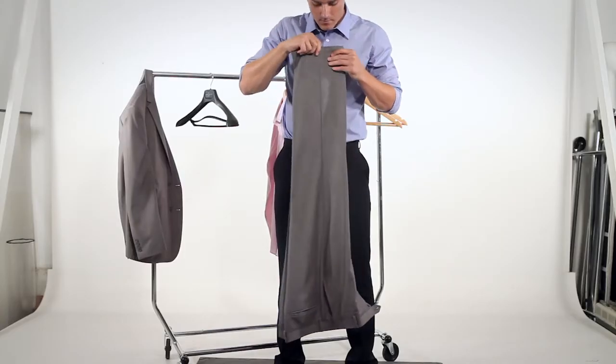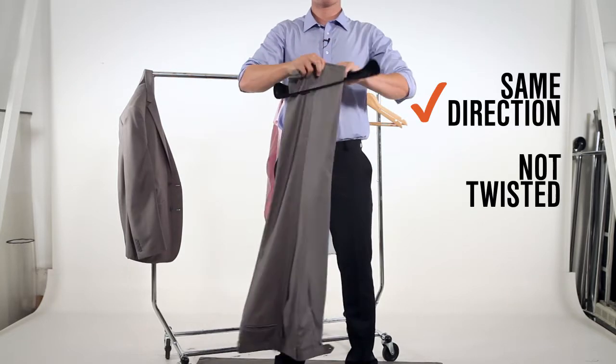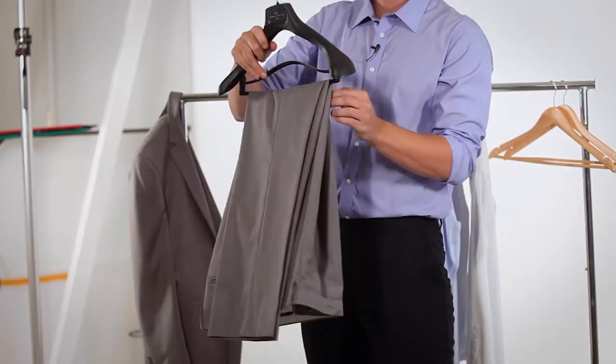When you go to store your suit, start with the pants and match the seams from the leg openings. Check that both legs are in the same direction and not twisted. Then fold them in half and put them on the hanger.